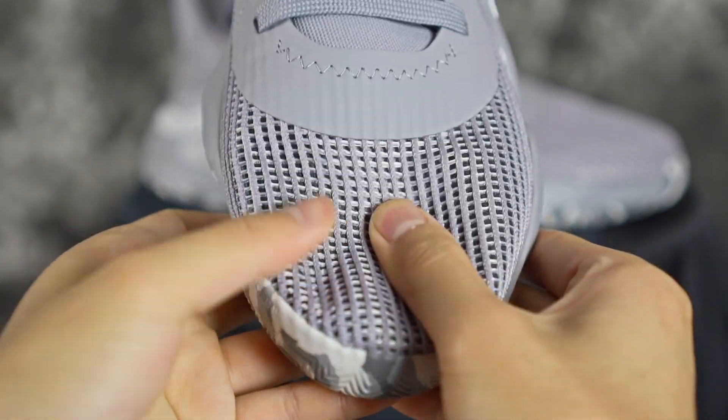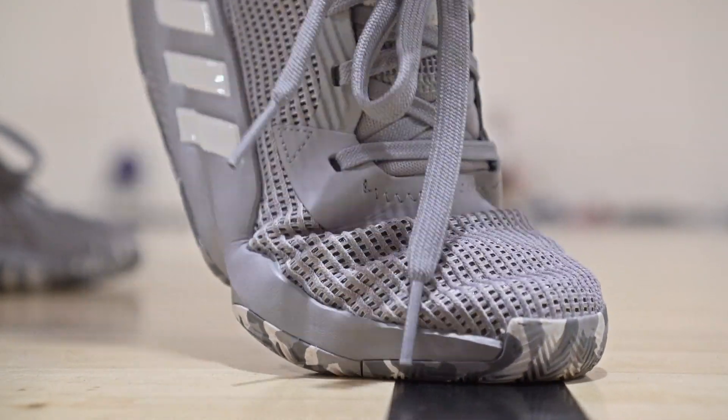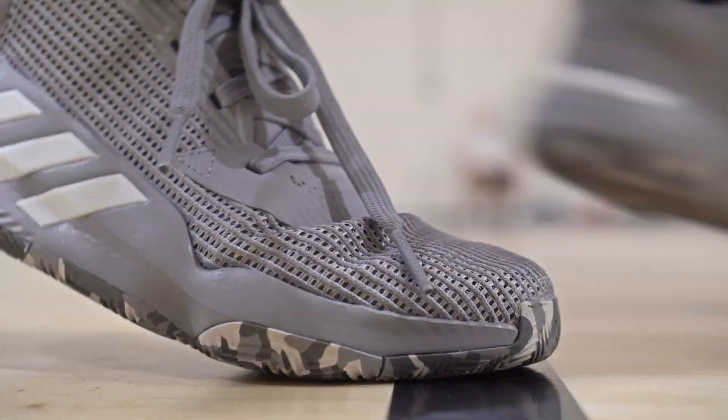Moving on to materials — it's a real cheap-feeling material, super flimsy as well. It's broken in so it feels a little softer than it did at first. One thing I do like is that it's super thin, so it feels very minimal on foot and conforms to your foot really well. There is very minimal padding in the ankle area, a little thicker at the heel tab. The tongue feels stupid cheap. So if you're looking for quality it sucks, but on foot it actually feels really nice. It's a hundred dollar shoe so I won't rag on it too much.